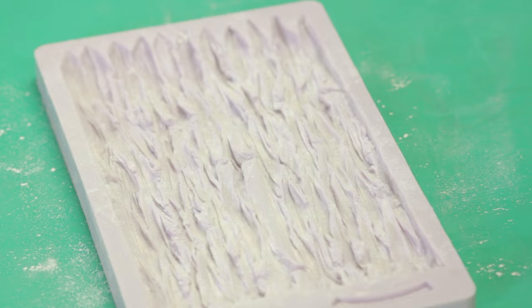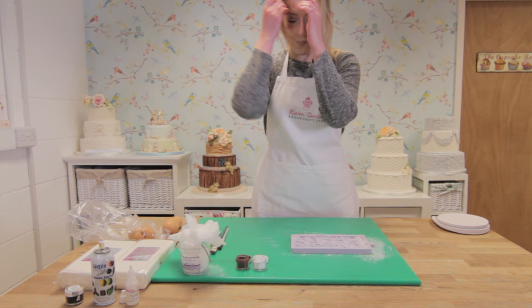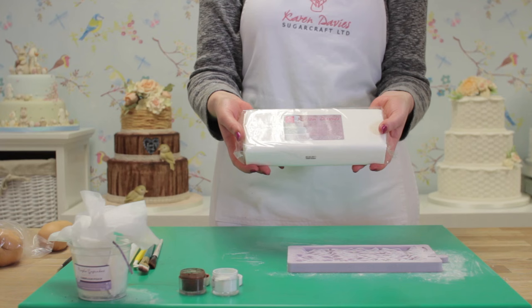With all our moulds, we dust them with cornflour first. This stops your sugar paste from sticking, and then you just tap out any excess.